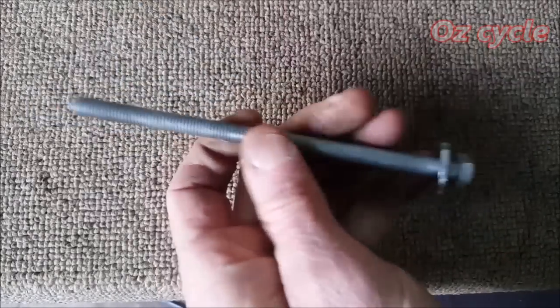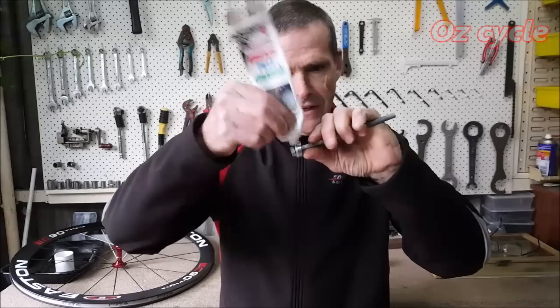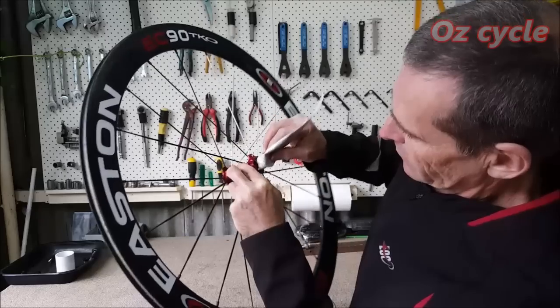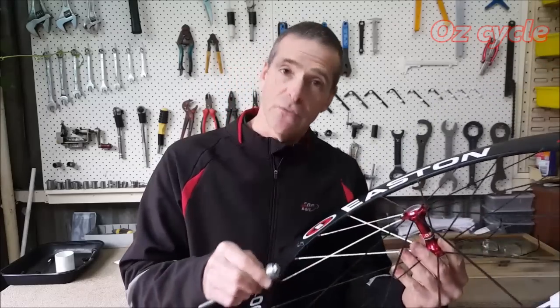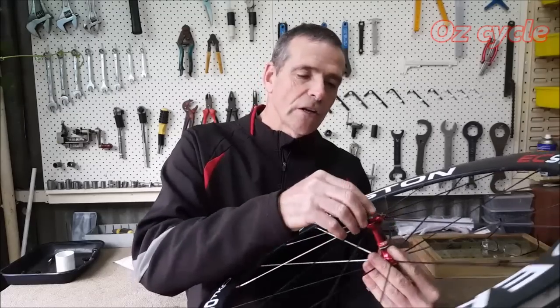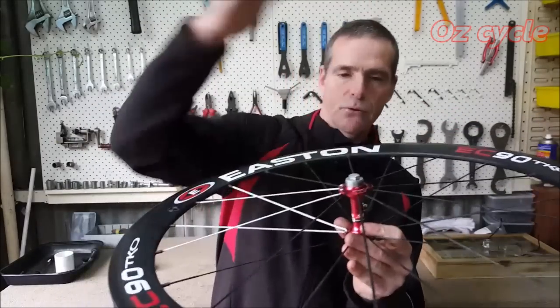Make sure you cover especially the area where the nut is going to be pressing. Put the bolt, one of the washers, and the sealed bearing together. Put a little bit of grease on the outside of the race — just a very thin amount — and the same with the hub, just inside where the bearing sits. A little bit of grease not only helps it go in but stops it creaking in the future. Seat the bearing so it's ready to be pushed straight in.